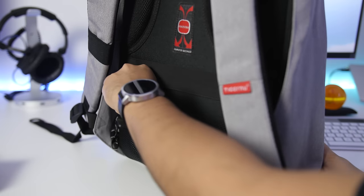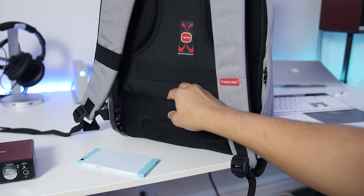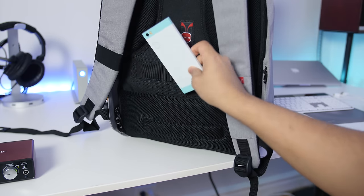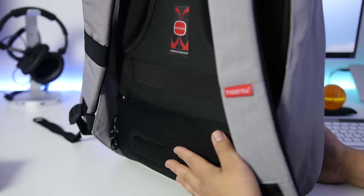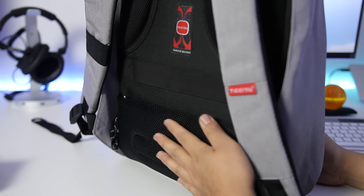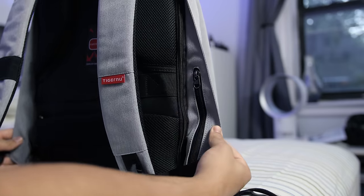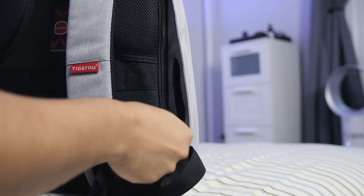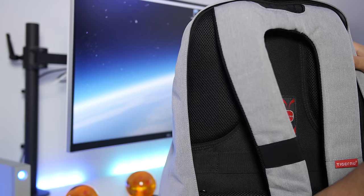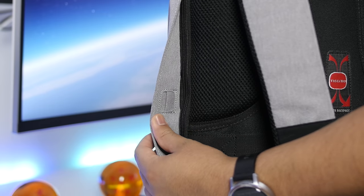That hidden zipper pocket is where I personally like to store backup smartphones — like my Nexus 6P. You never know when an extra phone will come in handy. I also like to toss my frequently used charging cables in there. Your pockets and access are hidden behind these flaps. There's also a hidden privacy pocket where I personally like to toss my business cards, but you can put whatever you like in it honestly.